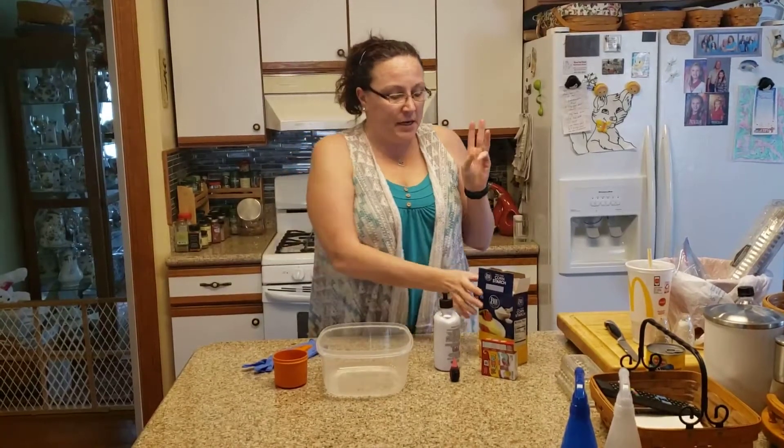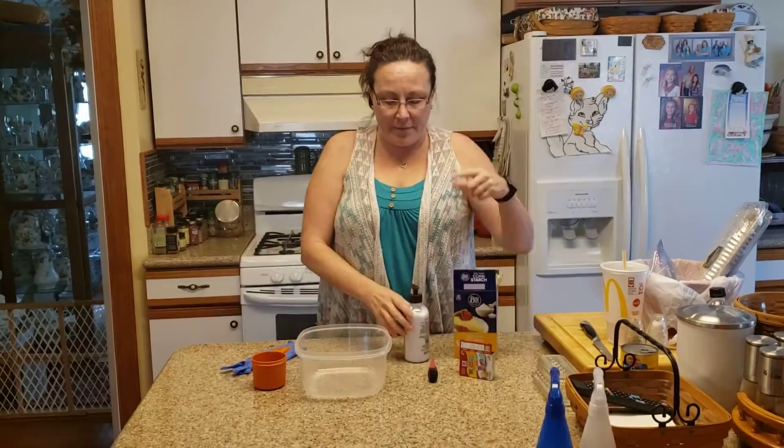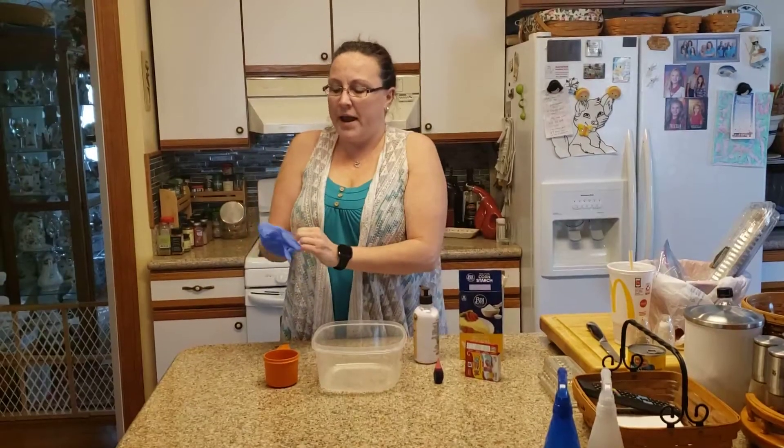You just need three simple ingredients: some cornstarch, lotion, and food coloring — and a cup measure. I'm going to use a glove so I don't get the food coloring on my hands.